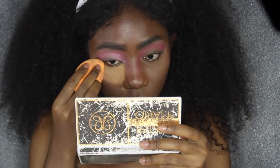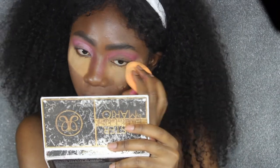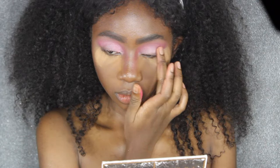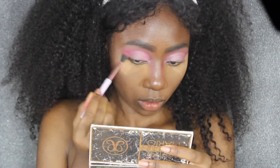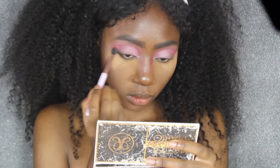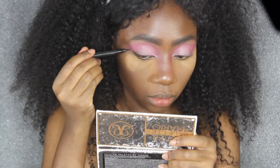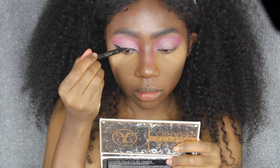I was getting a little bit of fallout from this shade, so I applied some of my Ben Nye powder underneath my eyes so that the fallout falls on it and at the end I can just dust it all away instead of messing up my entire face. Next I'm gonna blend that pink shade from the Juvia's Place palette on the outer corners and outer crease. Now I'm gonna do my liner — I'm gonna make a fairly thick winged out liner using my Tarte Sex Kitten eyeliner.